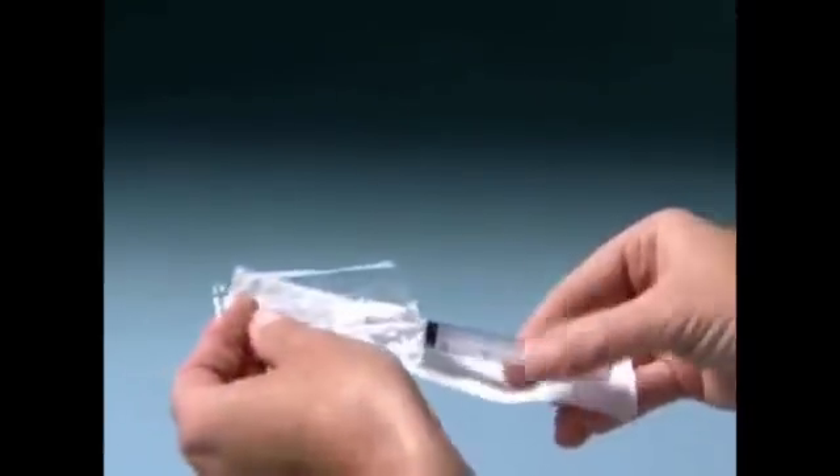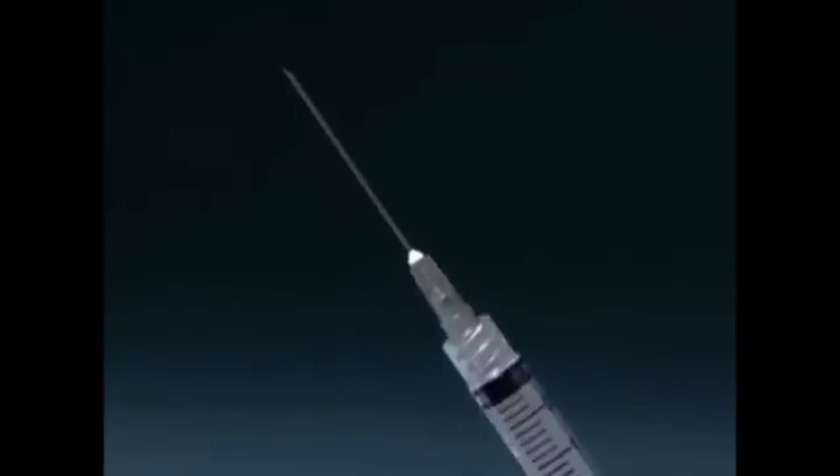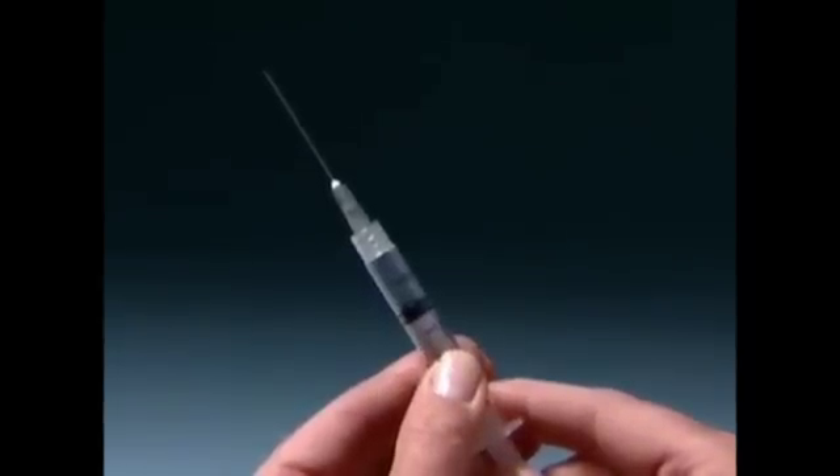Remove the wrapping from the syringe. Carefully pull or twist off the needle cap. Draw air into the syringe by pulling back the plunger as far as needed to withdraw the milliliter cc dose of progesterone in oil that you've been instructed to take. Place the vial on a hard, flat surface.